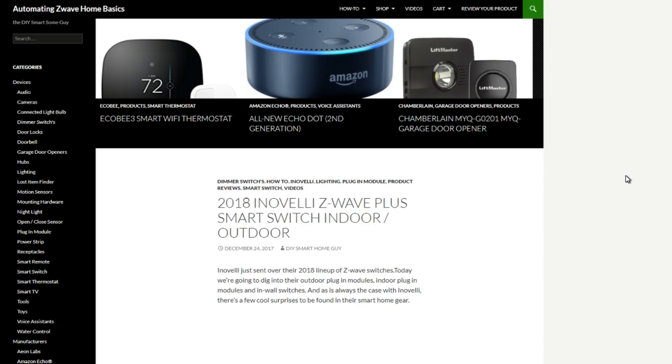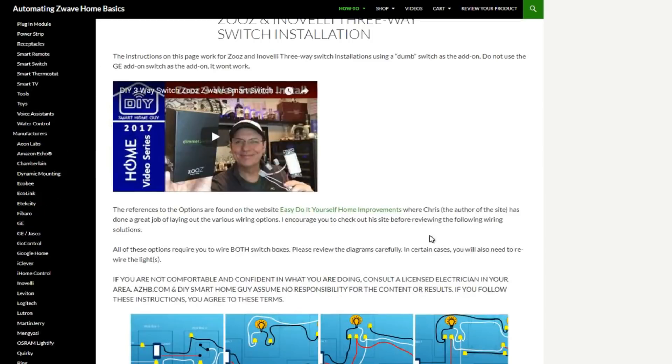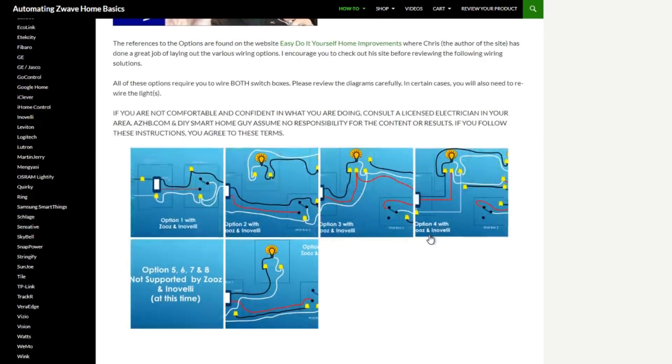You can find more details on my website, www.azhb.com, under the How-To section. On this page, you'll find a link to a site that helps you understand the nine most common three-way switch wiring configurations. There are also wiring diagrams for the most common three-way smart switch installations, as well as videos that walk you through the install.